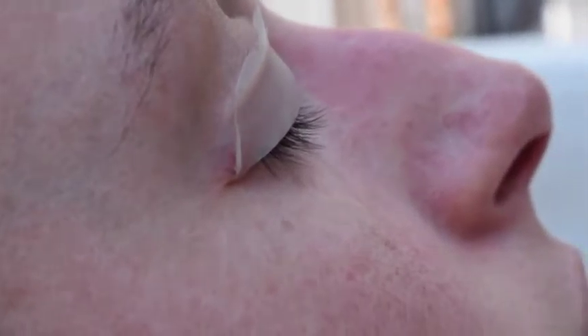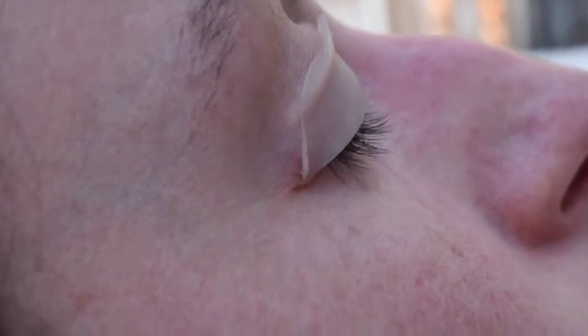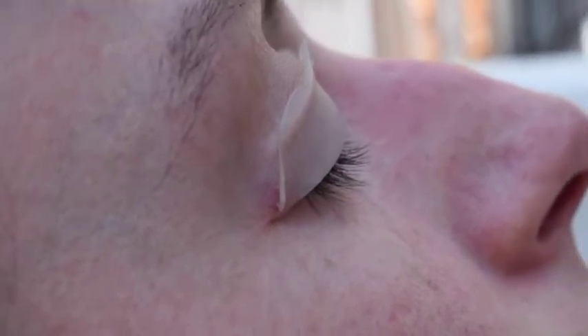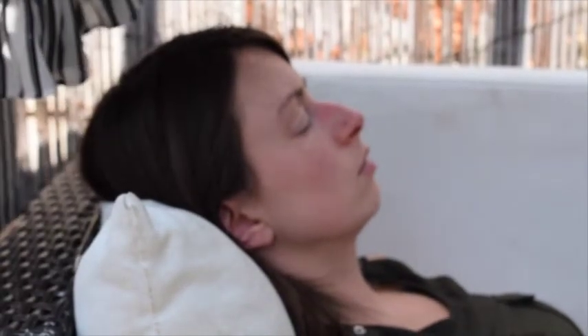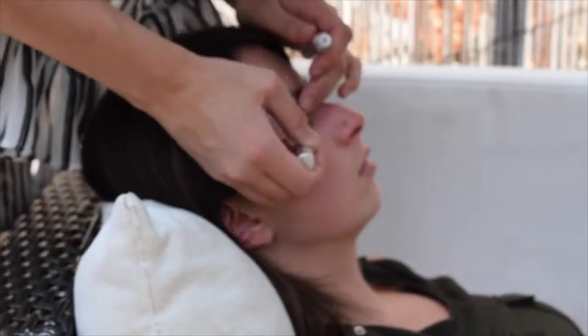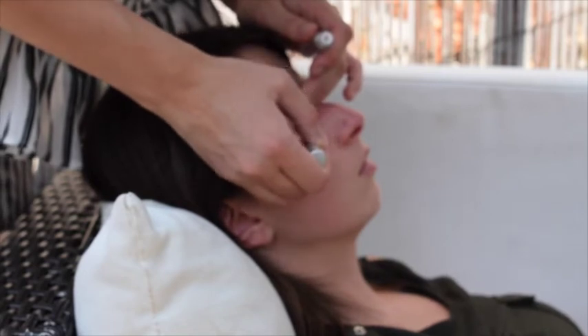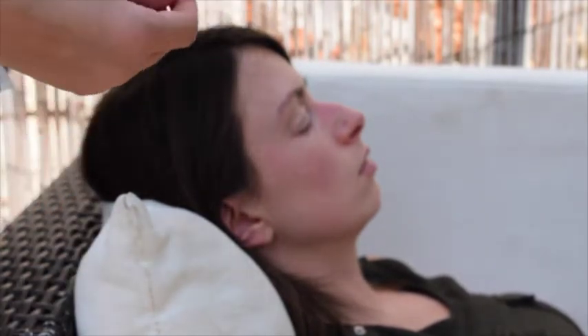I forgot to show you what her lashes look like to start with. There's a little bit of a lift but not a lot of curl, so I'll show you the end result and you can see what difference it makes. Next I've got to glue the lashes onto the shield. I'm going to apply the glue along the shield, then use the end of this brush to push the lashes on.